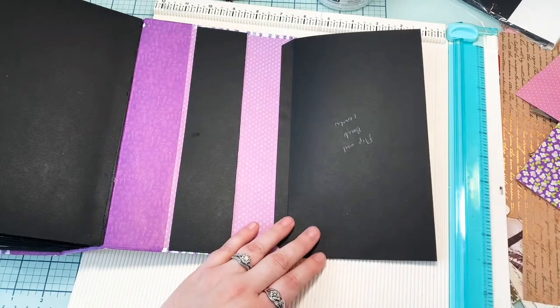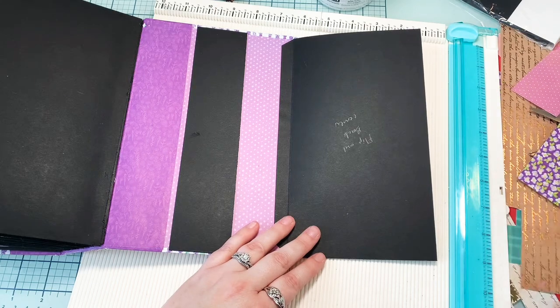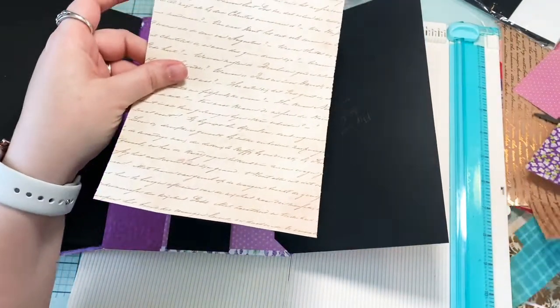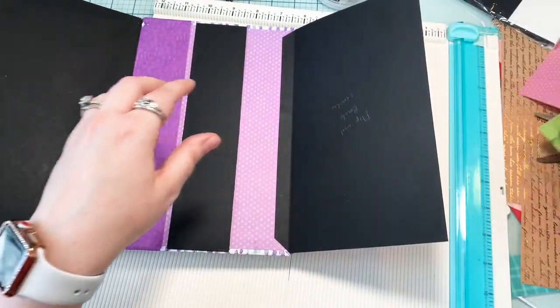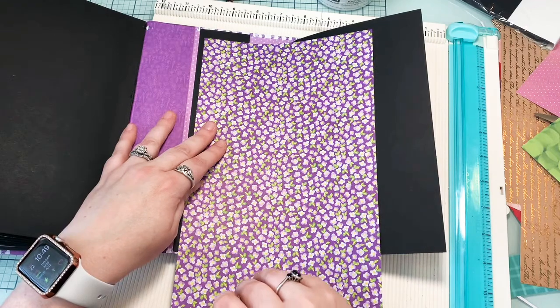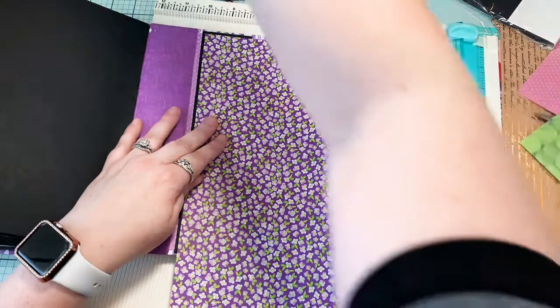Now in here we have this belly band and I don't know what I should cover. Should we be bougie and put some gold? I don't like it. Let's just do this.